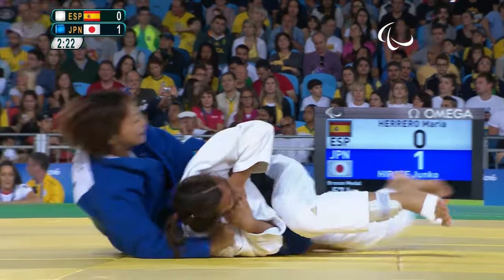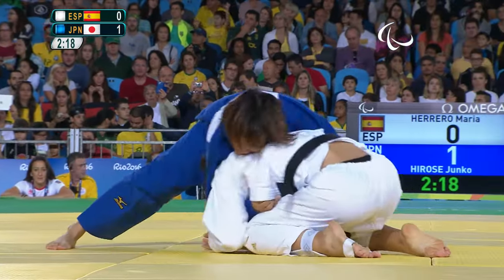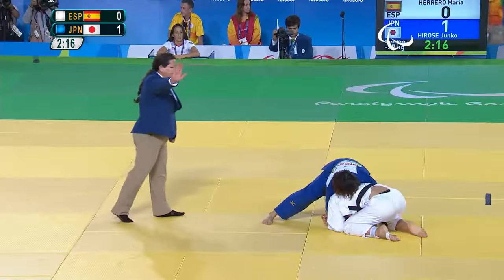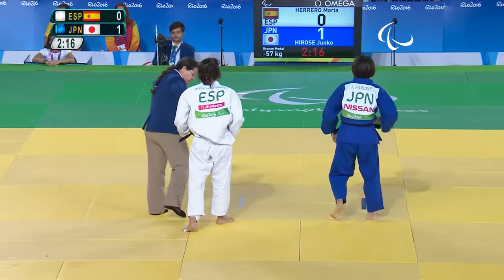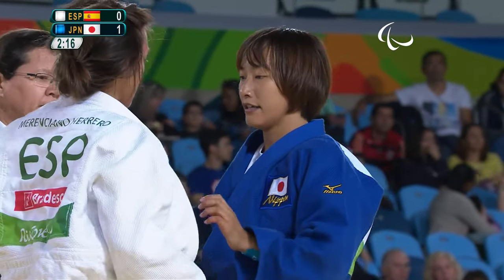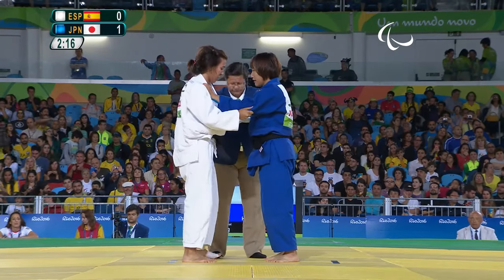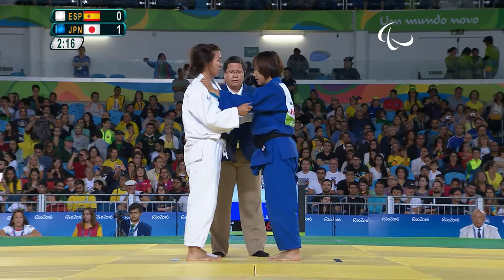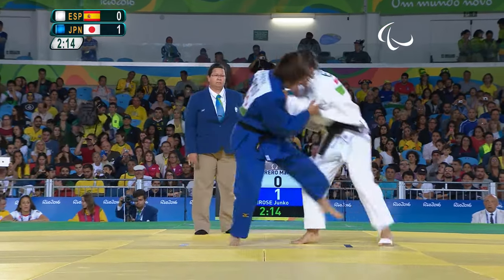All action now — the whole aim here is to try to turn her over onto her back and hold your opponent down, controlling the upper part of the body. If they entangle their legs with yours, the 20-second count doesn't start. This is the interesting point when they grip up, trying to get their comfortable grip — the one they can throw off.